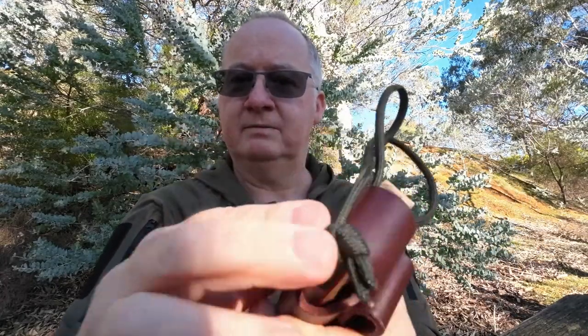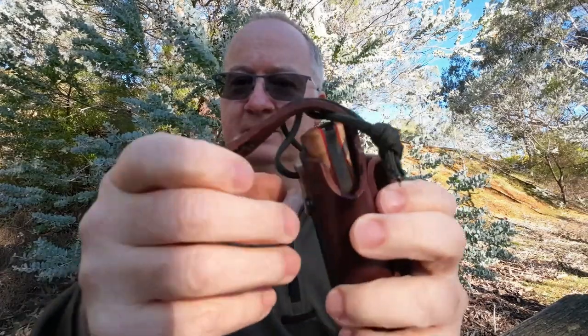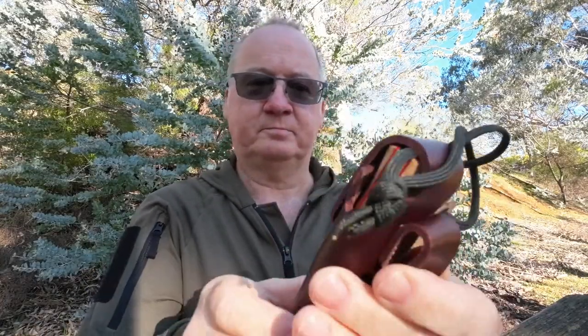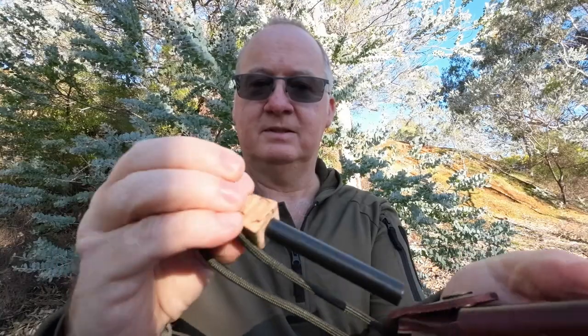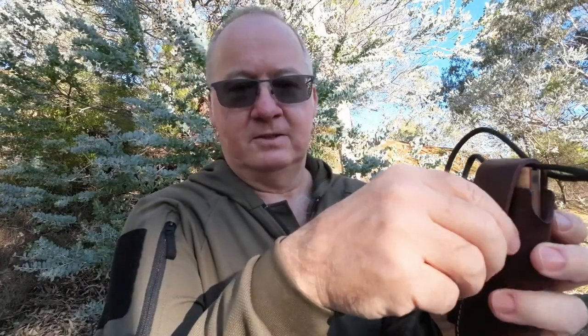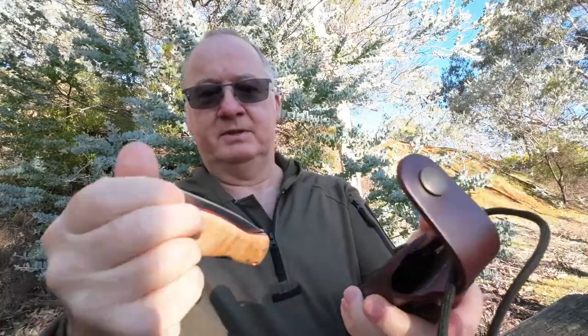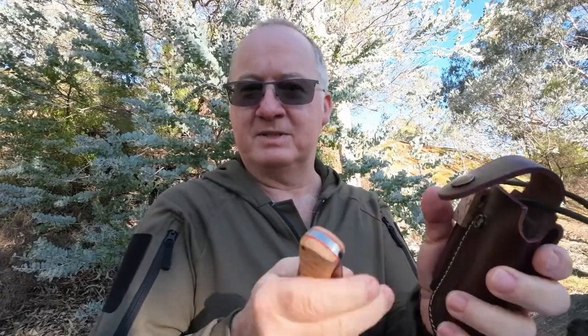We've got a nice brass buckle — a press stud. You feel it and hear it lock. The rod hasn't been used yet — we'll give it a go today. It's a nice tight fit in here. I've been pulling it out and putting it back in but it's actually beginning to take the shape of the knife, and eventually that will become a little bit looser making it easier to get in and out. It's a bit stiff at the moment, which is good and a bit of a bugger at the same time — trying to get it out one-handed on your hip belt is a bit tight, but that'll loosen up.